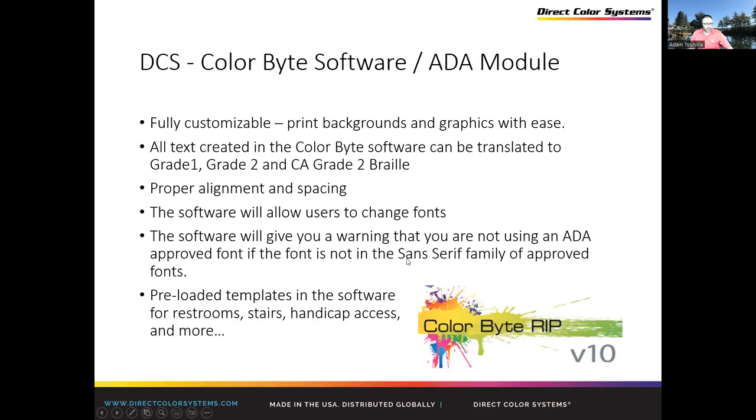If something goes wrong — like if you decide to change your font and go outside of compliance — the software will tell you. It'll say, 'Hey, you're changing something. This is going to make your sign non-compliant. Do you want to continue?' And you have to confirm. It's there so you can protect yourself and not accidentally make something outside compliance.